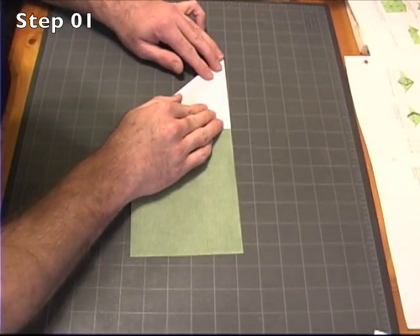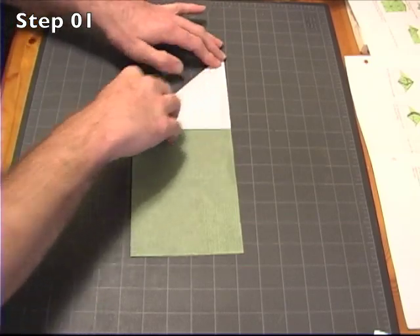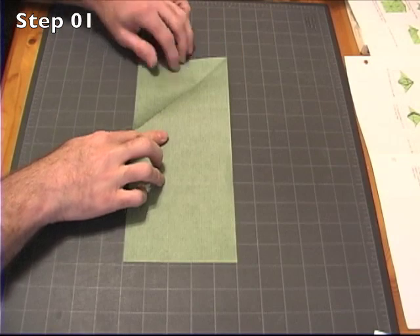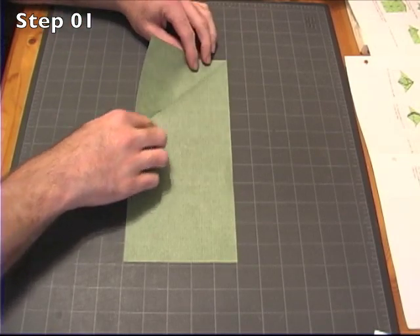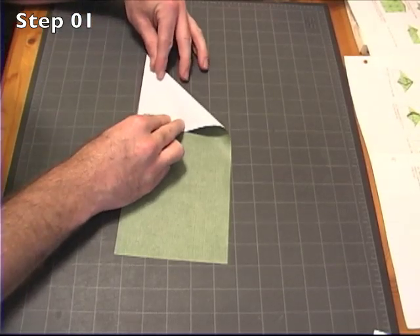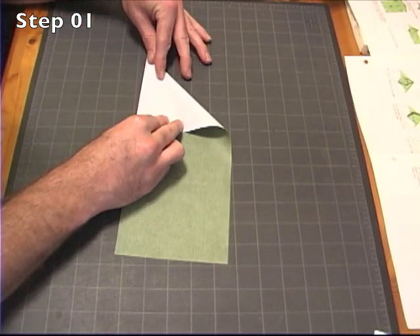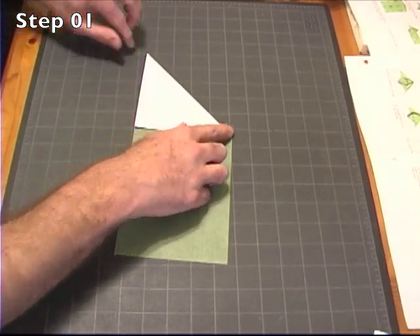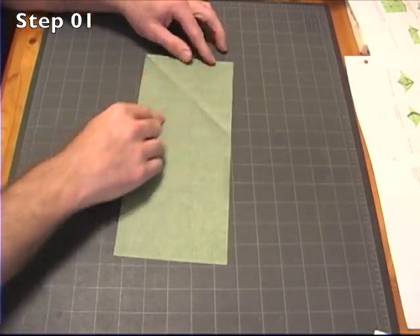We fold the edge up, putting a nice diagonal crease in, and we're going to do the same thing on the other side, bringing this edge down to here, giving us a nice X.